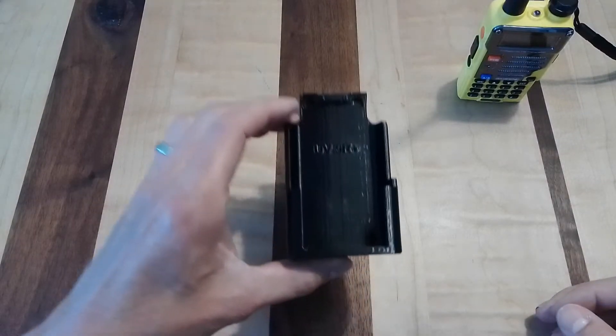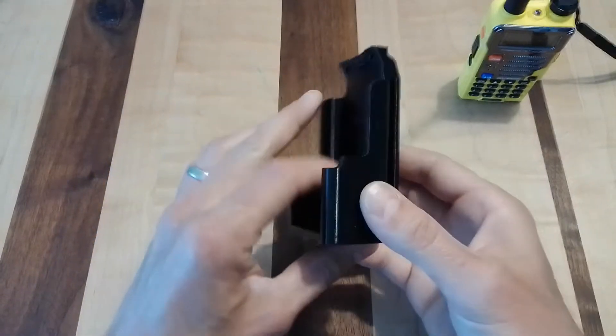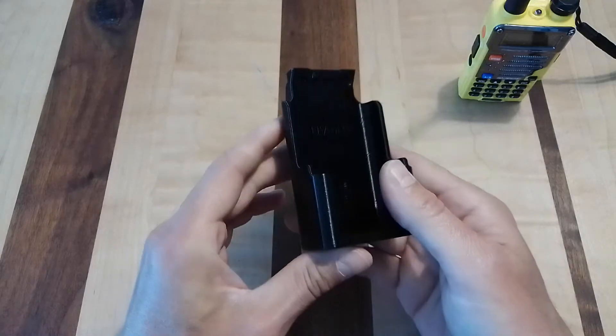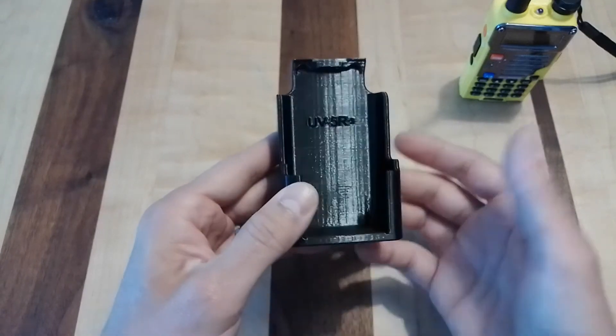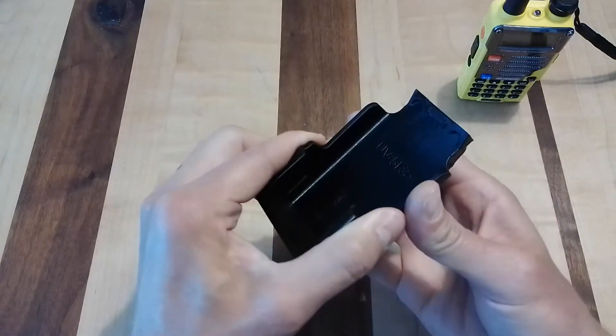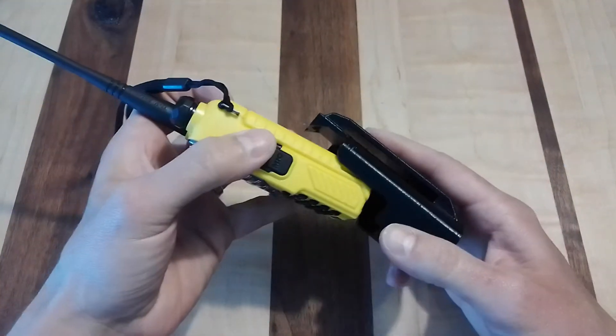What you're looking at is a Baofeng UV5R Plus belt holster. This is made out of PETG plastic — it's 3D printed. It's heat resistant, which means if it were left in a hot car on a sunny day, it wouldn't deform. It's tough, and it holds the radio very snugly.